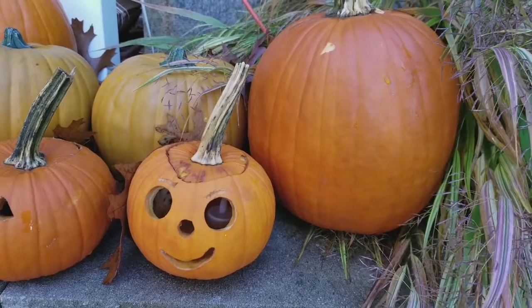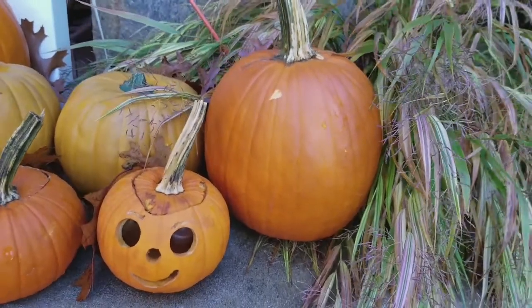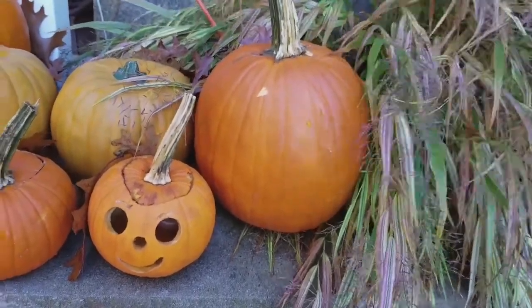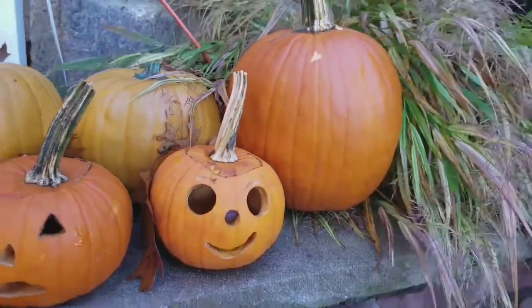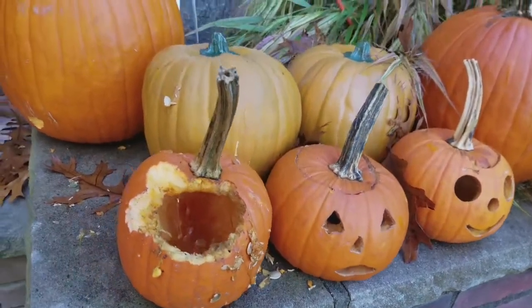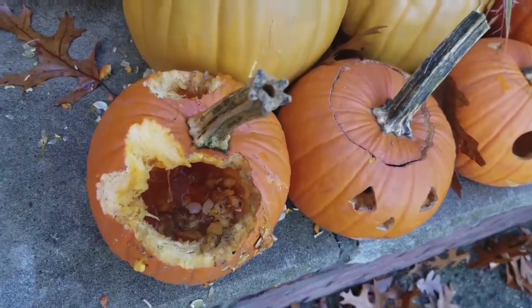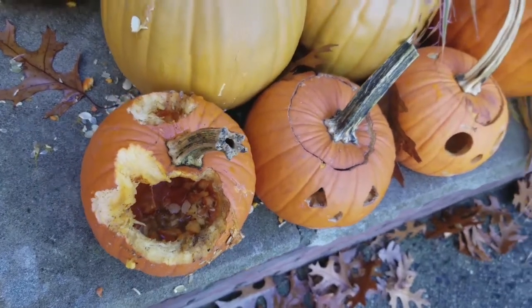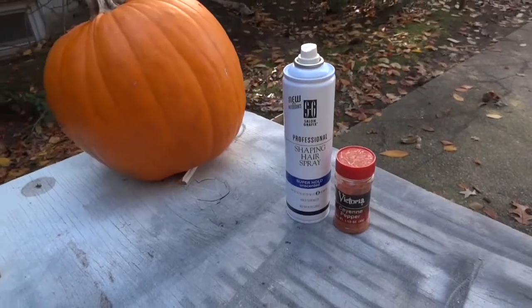Last year we placed the pumpkins that we carved with our grandchildren out on the front, and it was fine for a day or two. Then suddenly one afternoon I went out to look and what did I find? The squirrels had eaten our pumpkin and they were continuing to do so. So we looked for a solution.